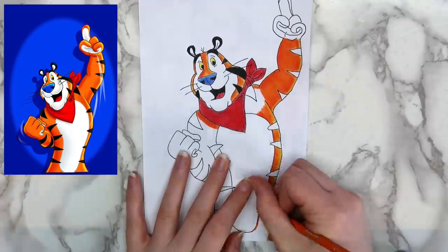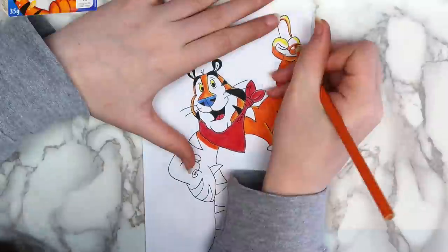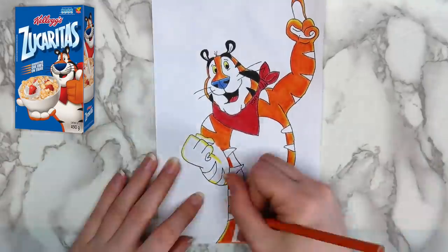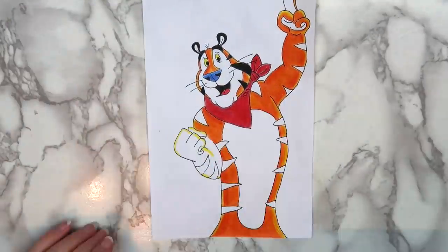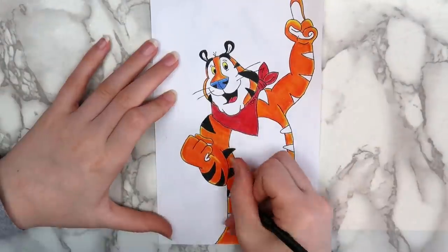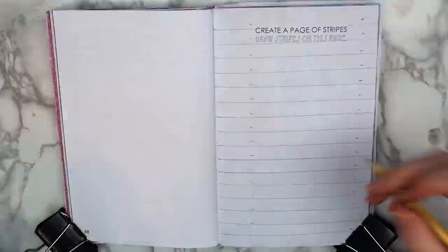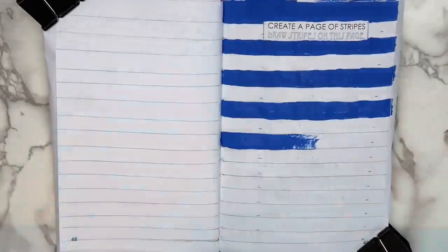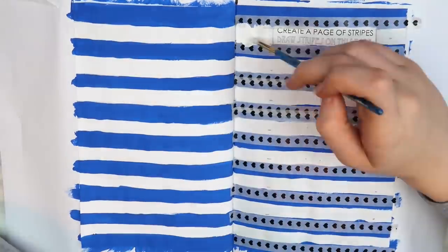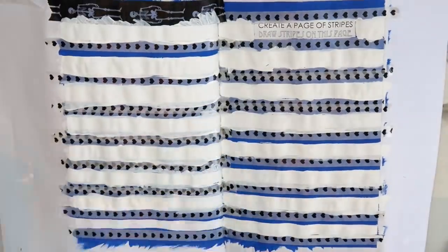When I was looking for the old commercials, I learned that Frosted Flakes have different names in other countries — like in the UK, they're called Frosties. I colored in Tony the Tiger using Crayola colored pencils and attempted to do a little bit of shading. Then I drew stripes for the background using a ruler and filled them in with blue acrylic paint, since that's the color of the Frosted Flakes box. I put white paint in between the blue since you could kind of see the other page behind it, and I used washi tape to try and make the lines a little bit straighter.